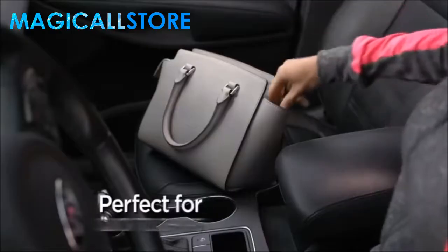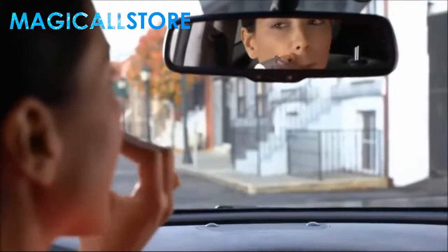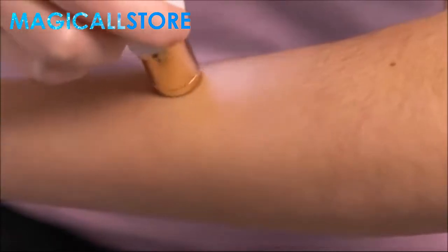Discrete and portable, so you're always prepared when hairs pop up out of nowhere. An unwanted hair won't grow back thicker. Dermatologist approved — so effective it can remove hair from anywhere, yet gentle and safe to the touch.